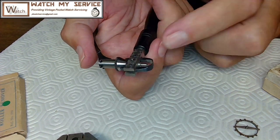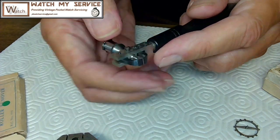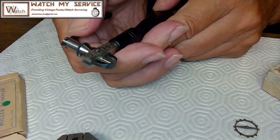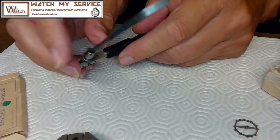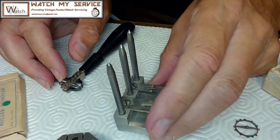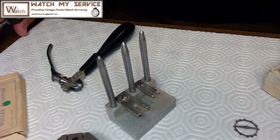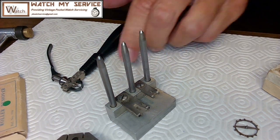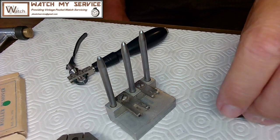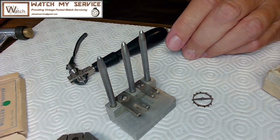With this one you turn a ring to squeeze around the roller table, then use this device and push down. What I don't like about these push-down ones is you don't get that snappy bit of friction. With my favorite one you just go 'bam' — I don't think I've ever broken a roller table with it. You really want to avoid breaking the roller table because then you'd have to hunt for a replacement. Now we're going to remove the balance staff from the balance.